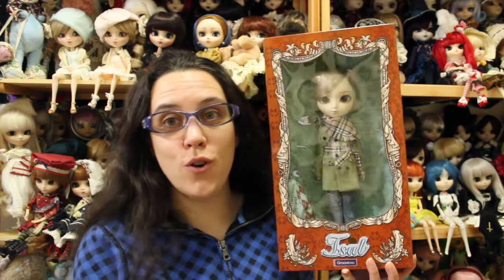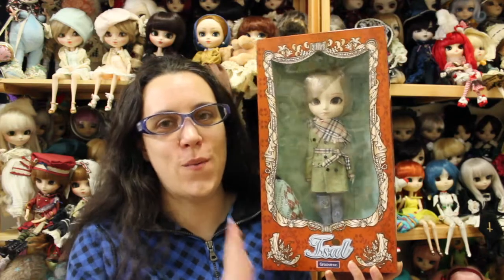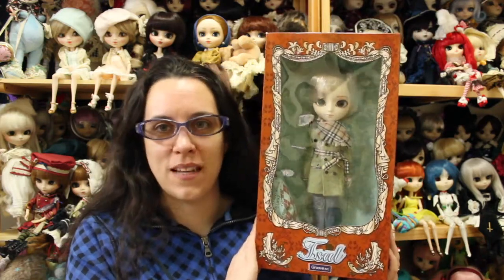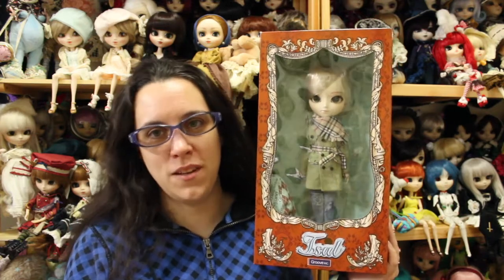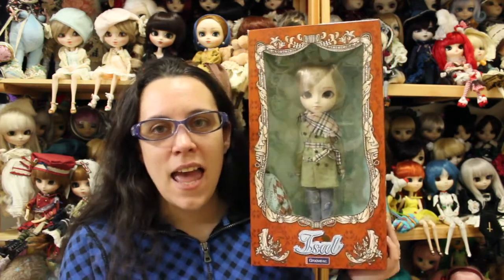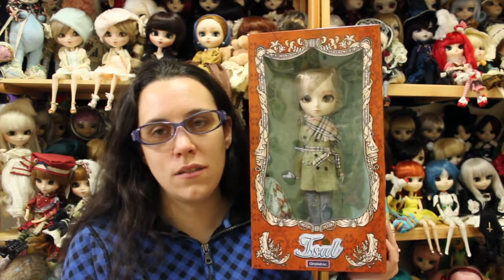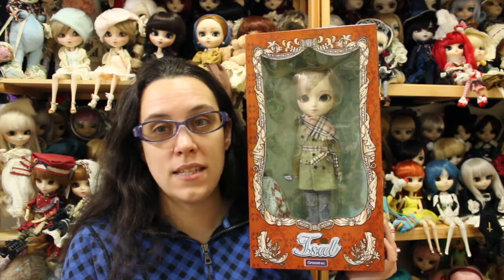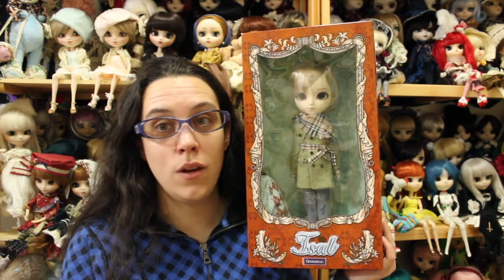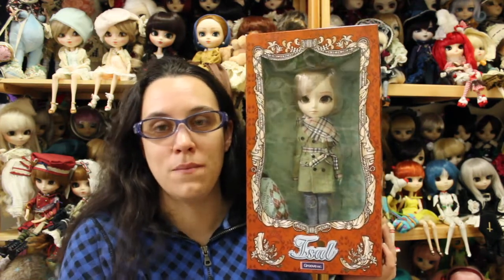Hi guys and welcome to a new doll box opening and review video. I'm not going to open him in front of you because it's a little bit difficult to open this type of doll, so I'm just going to open him off camera and have a review of him for you guys. This is probably one of the most difficult to get out there — I only saw him on sale once and that's when I grabbed him.